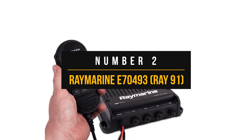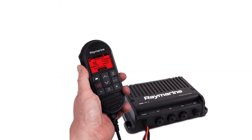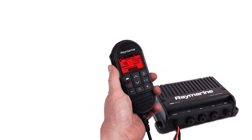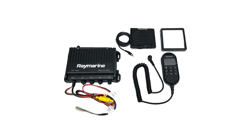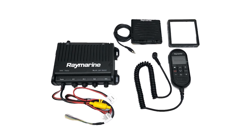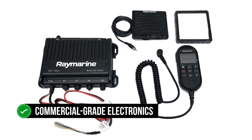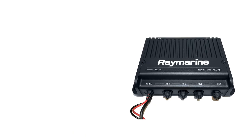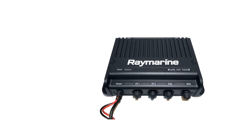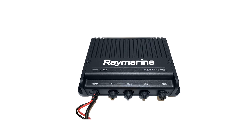Number two: Raymarine E70493 Ray91. Many people still call Raymarine by the Raytheon name, even though it's been nearly two decades since Raytheon sold the brand. What hasn't changed at all this time is the quality and industry-leading innovation. The Raymarine Ray91 Marine Radio is a good example of this approach. The radio comes packed with commercial-grade electronics that tout better performance and longevity, all packed in a solid aluminum casing that makes the unit resistant to shock and vibrations while also providing superior heat dissipation.